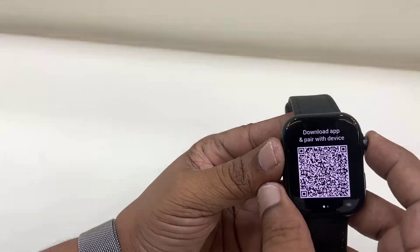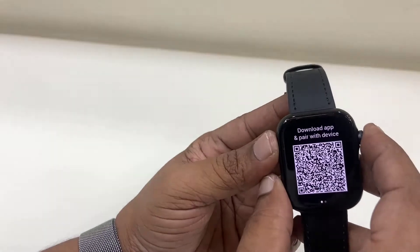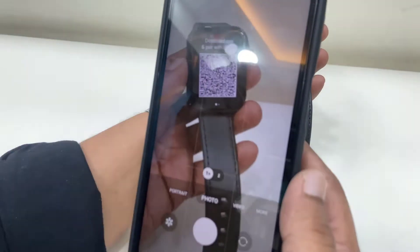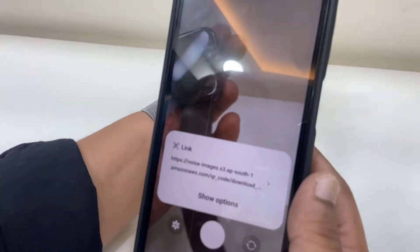If you want to read your watch details, just swipe right and you can read all the details. Now let's scan the QR code shown on your smartwatch — open your phone camera, scan the QR code, and go through the link.